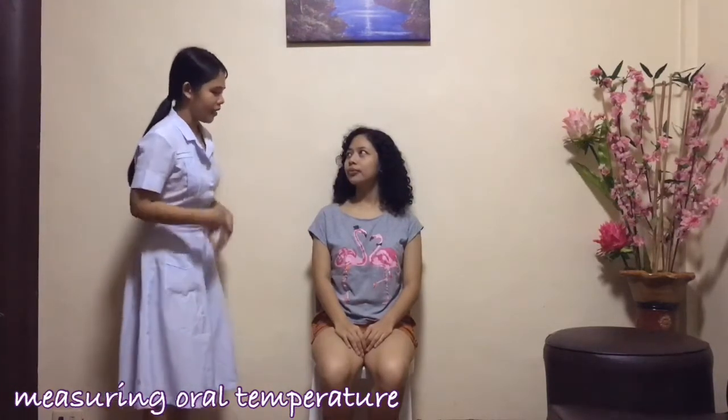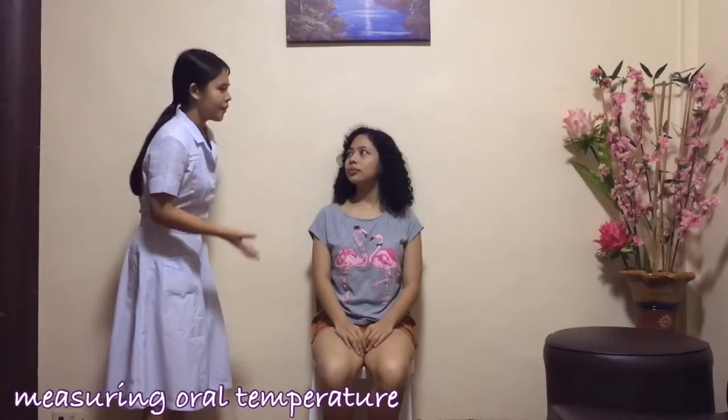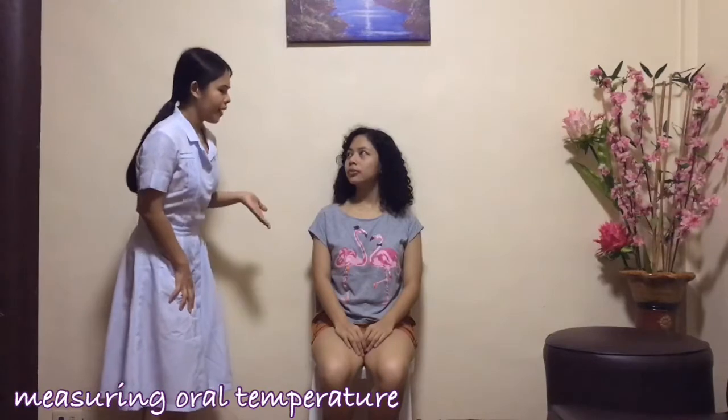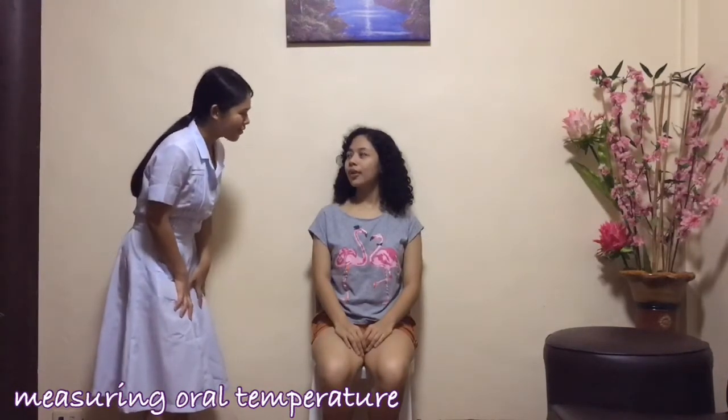Chandra, today I will be taking your vital signs, specifically your temperature. You just need to sit there comfortably and follow just a little bit of my instructions. Is that okay with you? Yes.